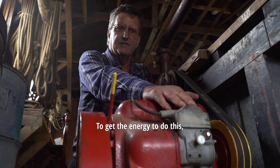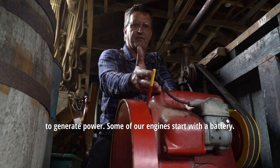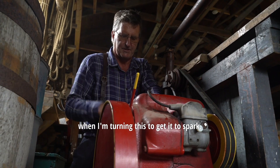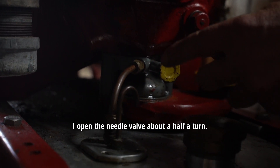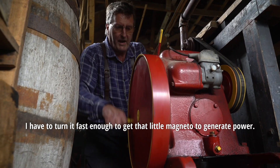To get the energy to do this you have to turn the wheel fast enough to get it to generate power. Some engines start with a battery so they'll start a little bit quicker — the power is already there. I have to generate power when I'm turning this to get it to spark. I open my needle valve about a half a turn, hold the choke, and see what happens. I have to turn this fast enough to get that little magneto to generate power.